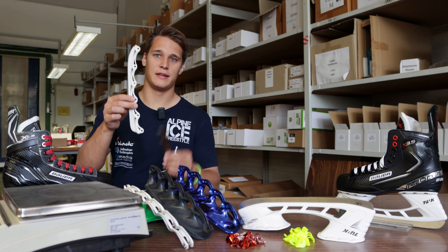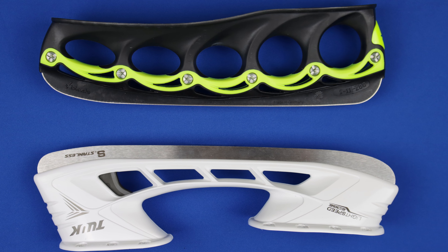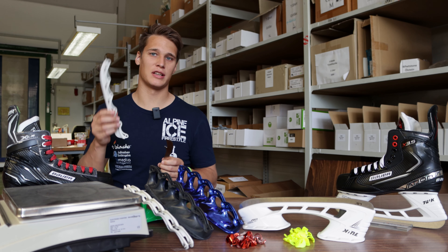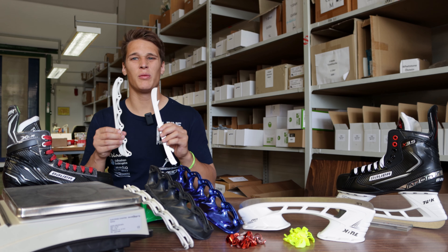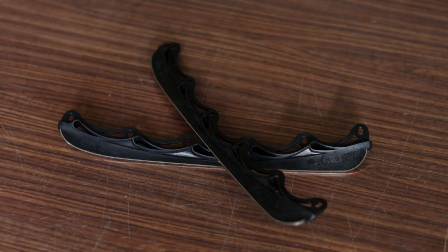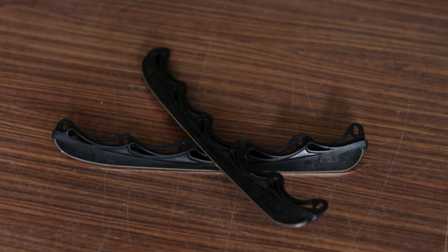The absolute major advantage of T-Blade over a regular runner is that whenever you change your runners, you always have the exact same feeling on the ice. That's by far the biggest advantage. Even if you go to the same sharpener every time, there will always be small differences. Even robots sharpening blades have slight variation. T-Blade runners are always exactly the same. They're also sharpened all the way to the heel, while regular sharpeners often stop short. And if you're traveling and step on a stone, you don't need to find a sharpener — you just exchange your blades and always have the same feeling.